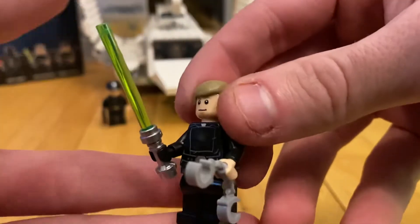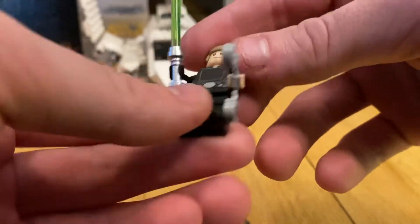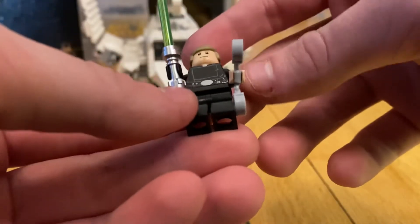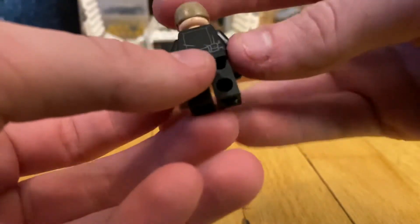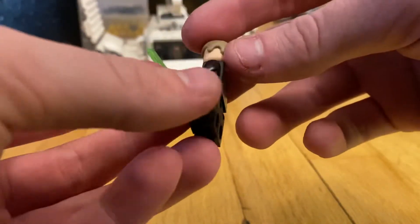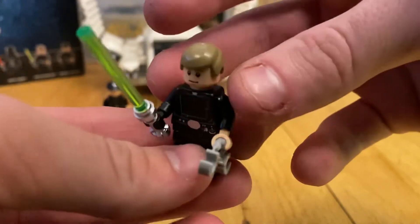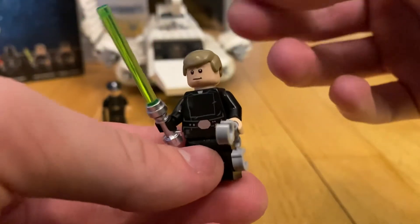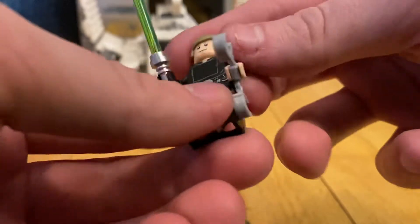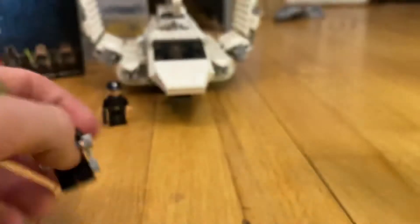Luke Skywalker comes with his green lightsaber and a Jedi outfit. He has handcuffs — I'm guessing Luke is handcuffed in the set. He comes with no leg printing, which kind of stinks, but he has some torso print and back torso print. He's got a flesh-colored hand and a black hand for his robotic hand. He has a light tan hairpiece with a bit of brown, and he comes with two face prints — a smiling face and a serious face. That's really cool.